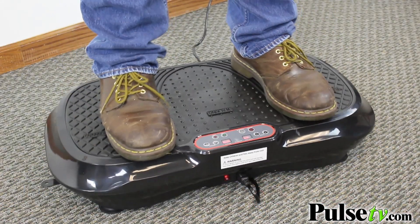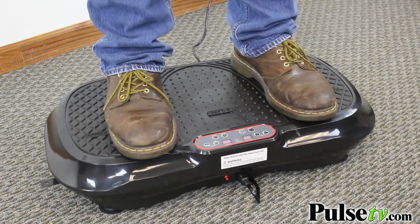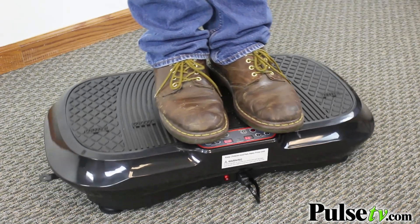When you're standing on here you actually have different positions. This is one of the things that's different from the old one — you have positions on here for running, jogging, and walking. It's going to simulate the benefits of doing those things.